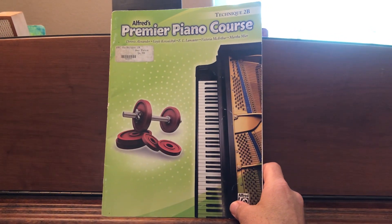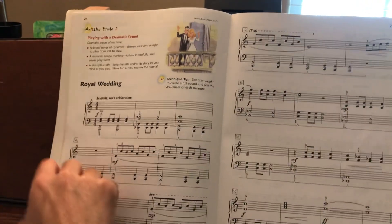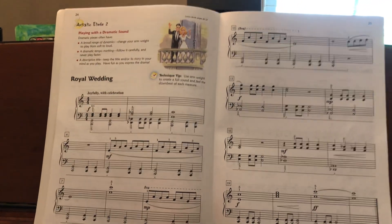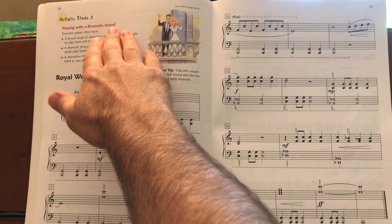This is Alfred's Premier Piano Course, Technique 2B. I'll be playing Royal Wedding. This is Artistic Etude No. 2, and you can read about playing with a dramatic sound.